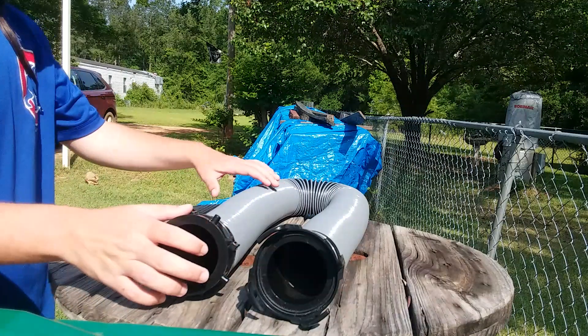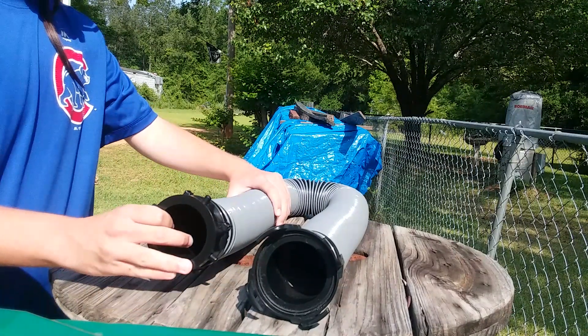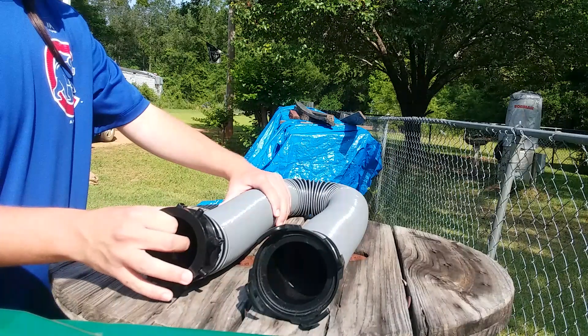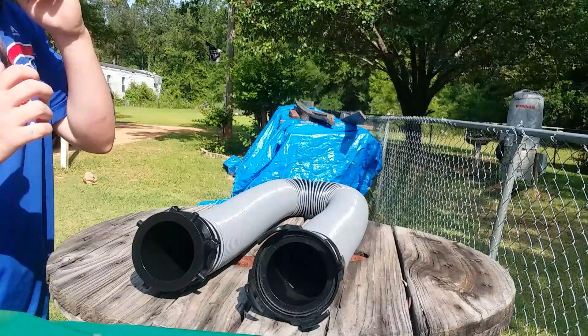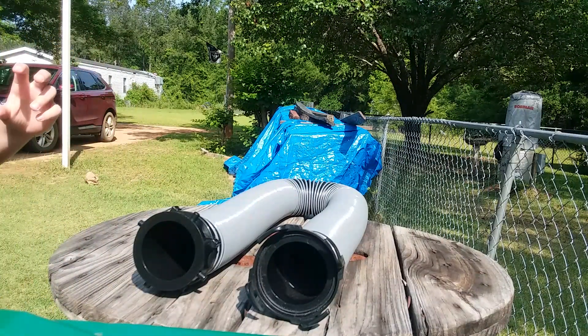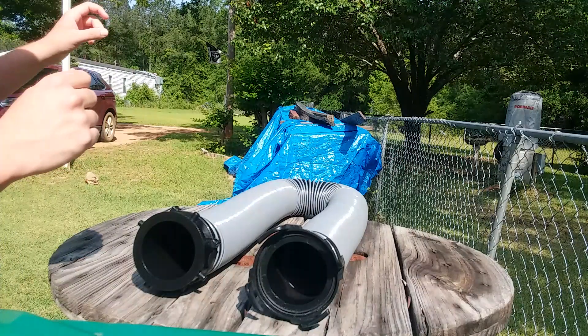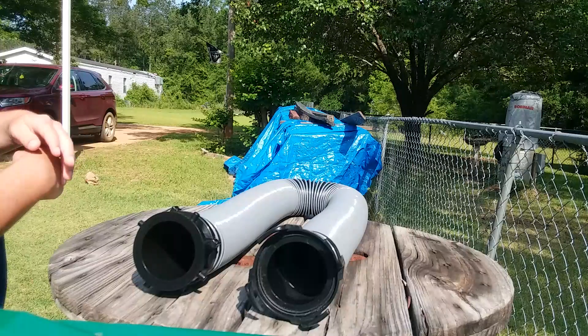The unit allows you to drain your black water and gray water tanks at a dump station. When fully extended, the unit measures 10 feet in length, and when fully collapsed, it measures 38 inches. The unit also allows you to add 10 feet of RV sewer hose to the length that you already have.